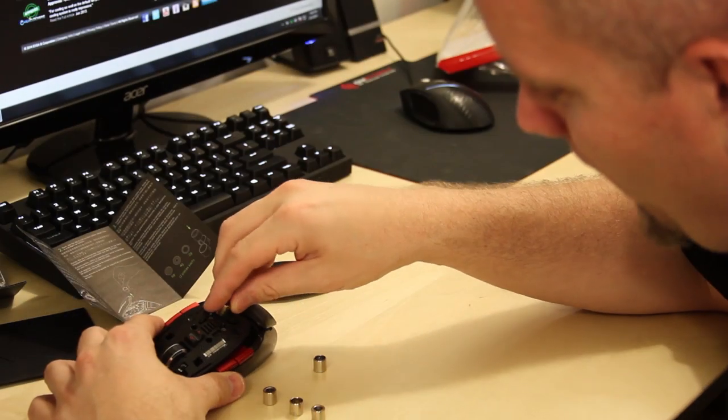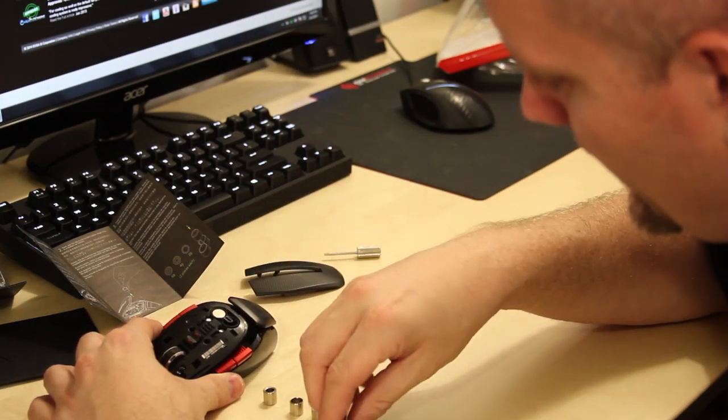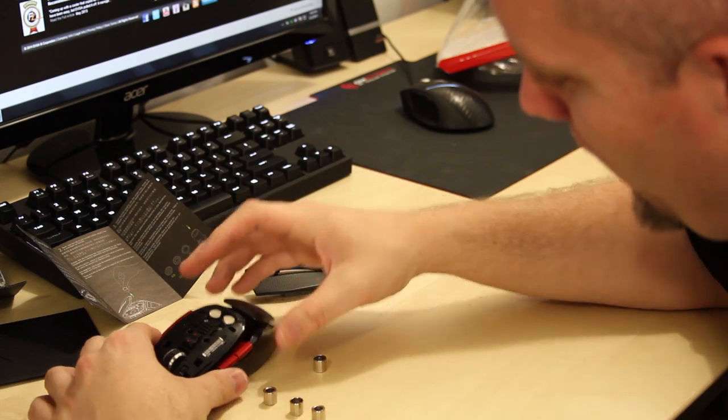Once you pop the panel off, you've got adjustable weights you can stick in there. There are a bunch of different size weights, and you just stick them in to add as much weight as you want. I'm using both 14-gram weights here — it does come with a variety of different weights. I like a heavier mouse, so I've made up for that hollowness by adding weight in there.